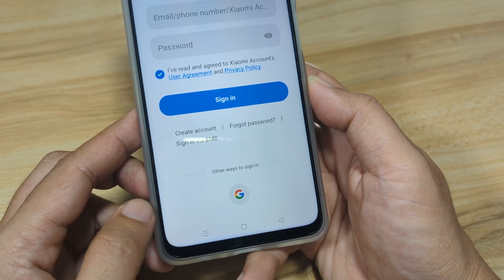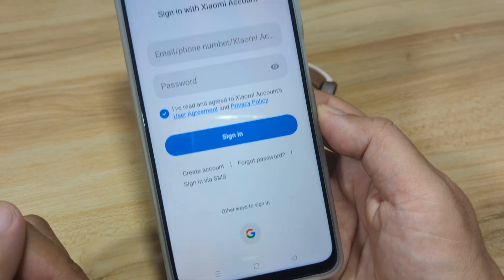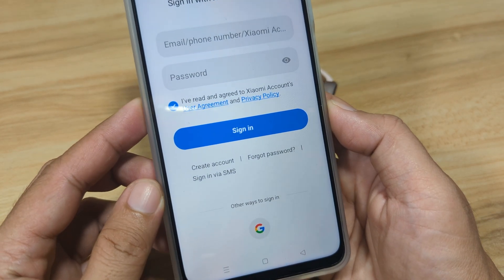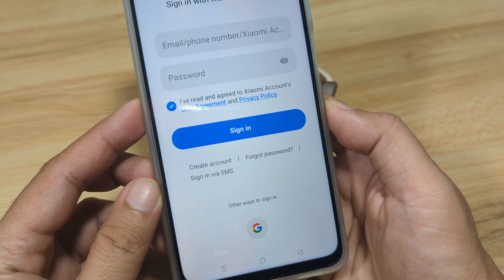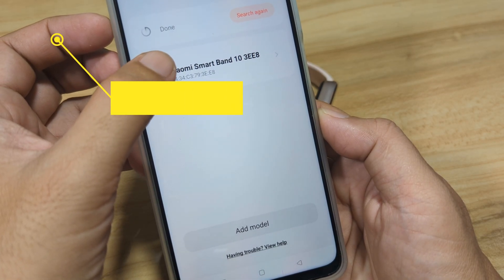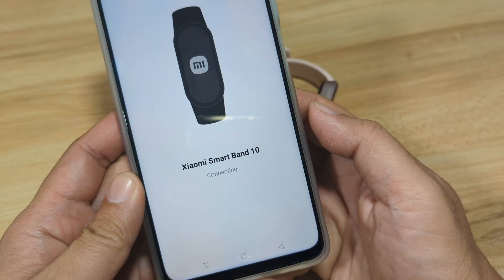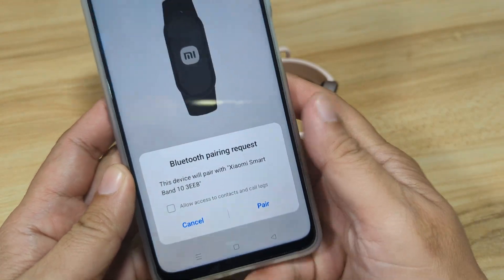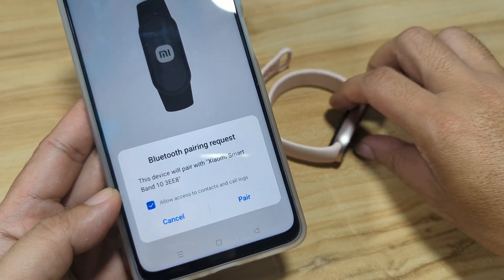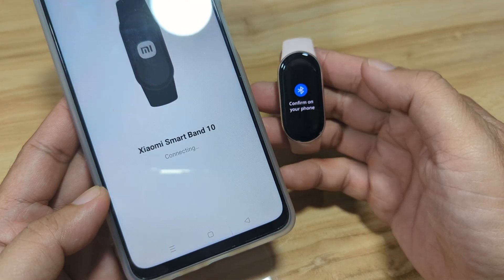In our case, we will log in with our Google account. After that, we'll show you the dashboard and the pairing of the fitness tracker along with other settings. We are already logged in. Select the Xiaomi Smart Band 10 — it's now pairing. We will allow this so we can have call notifications. Tap Pair.